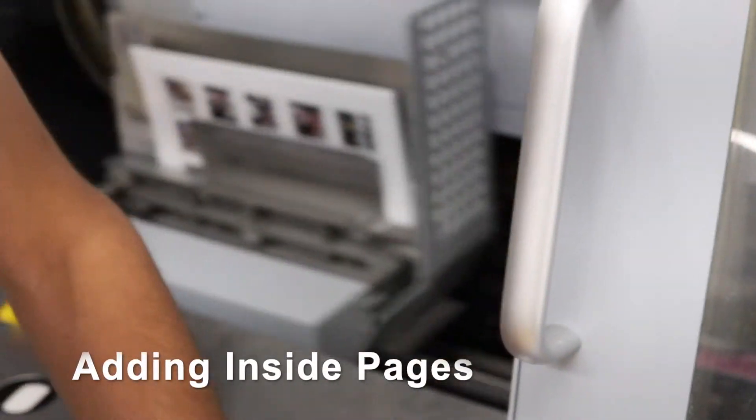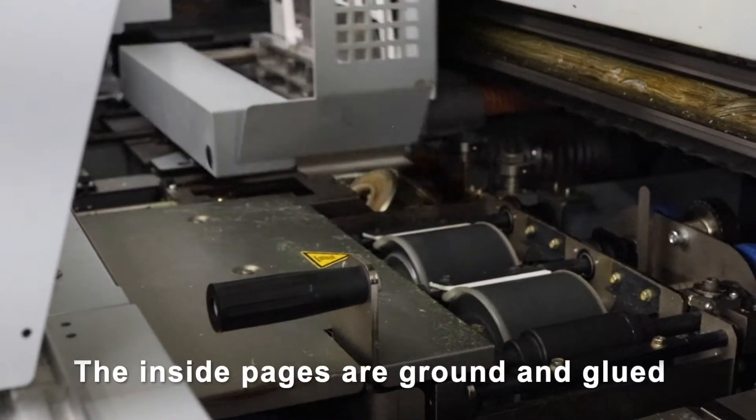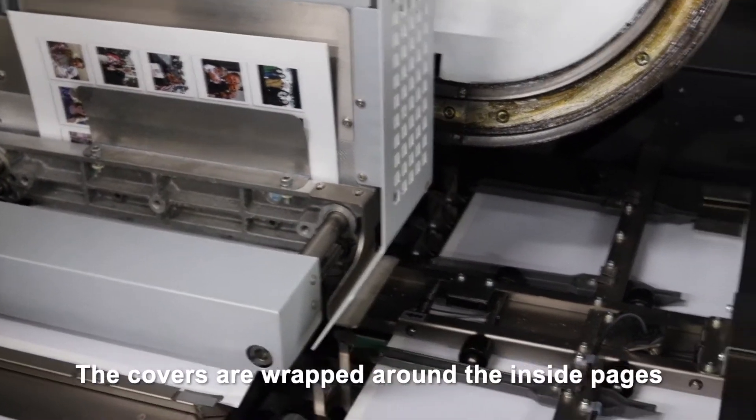Then, the operator adds the inside pages. The inside pages are ground and glued. Then, the covers are wrapped around the inside pages.